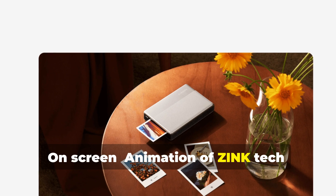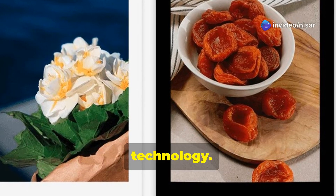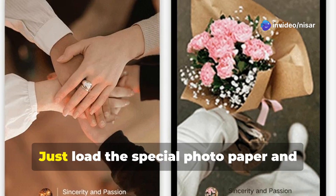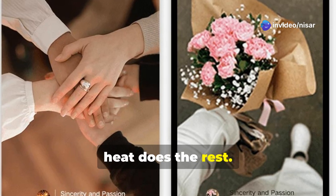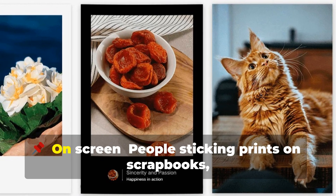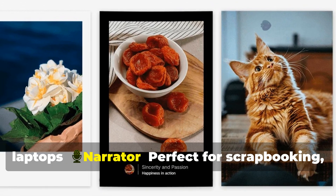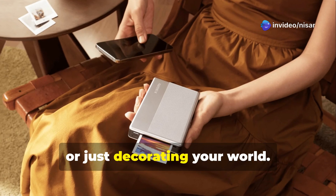An on-screen animation shows Zinc Tech heating color crystals in the paper. It uses Zinc — that's Zero Ink — technology. No cartridges, no mess. Just load the special photo paper and heat does the rest. The result? Vivid full-color prints that are also stickers — perfect for scrapbooking, journaling, or just decorating your world.